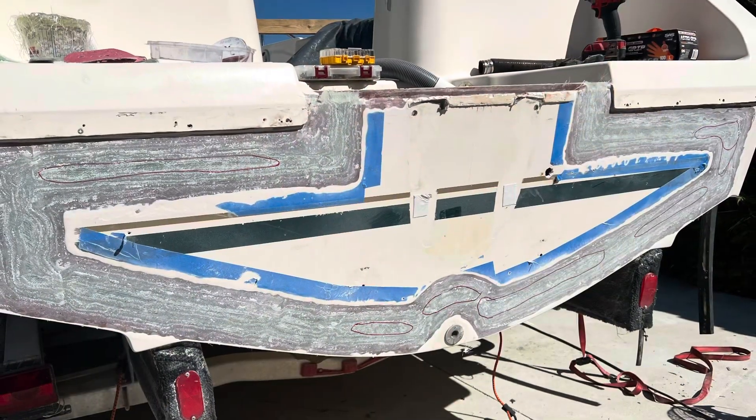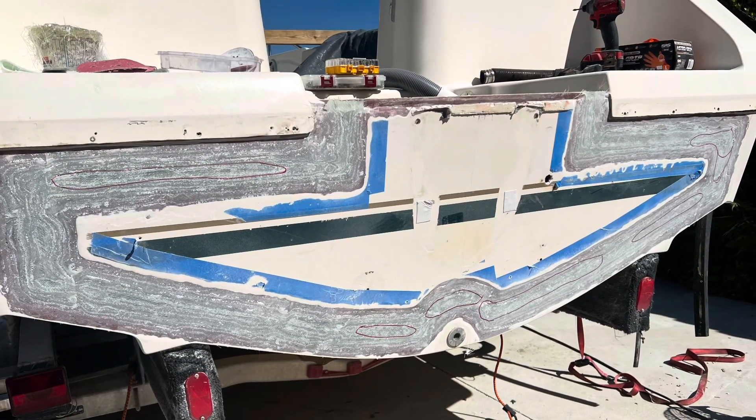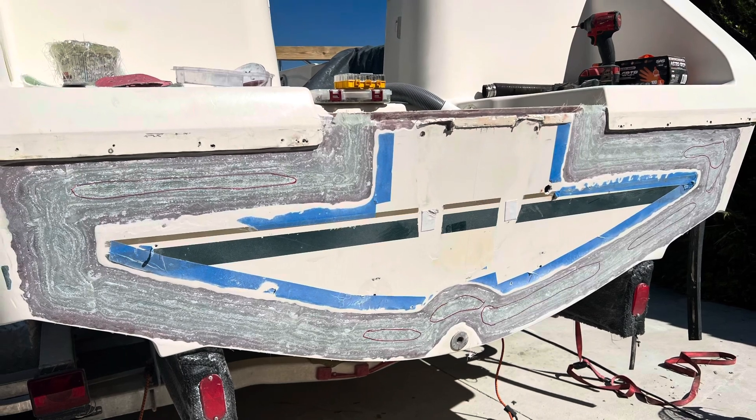Welcome back to the off cycle, continuing on here with the Pursuit 2270 transom rebuild and repair. I have got all the fiberglass done along the seam on the outer skin and I've gone ahead and got my first coat of fairing compound on there. Got everything leveled, ground the seam this morning, and had a few low areas. I added one or two layers of chop strand in some areas just to bring them up a little bit more. I want to get this thing as level as I can with glass rather than just fill all the imperfections with fairing compound.